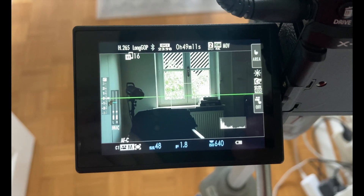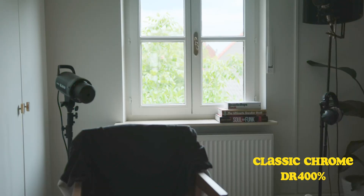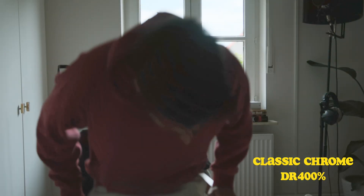Moving over to the last profile, Classic Chrome DR400. You can see we lose almost all of that sky. The scene looks like this. You're going to see that the autofocus is struggling as well. Shadows and midtones are a lot harder to bring back up. We lose all of that sky in the window, so the camera is definitely struggling here in this scene.